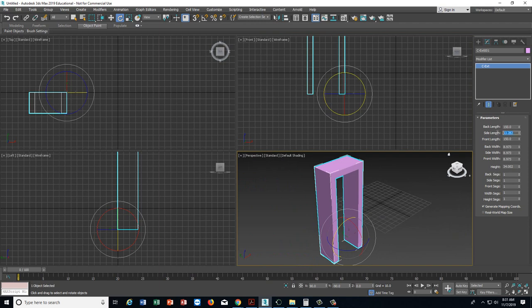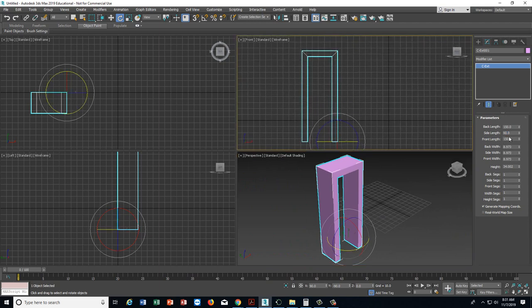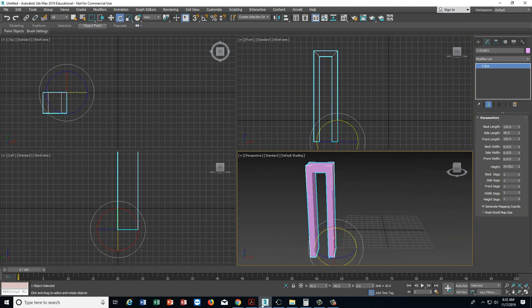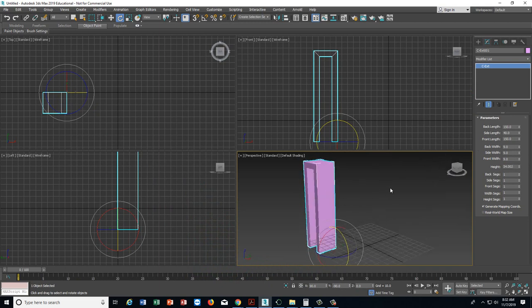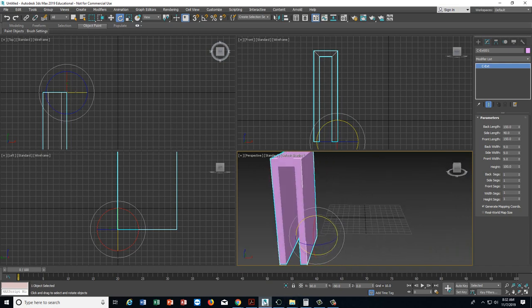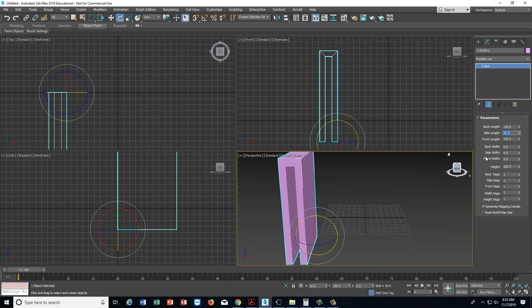On the side length, let's try changing that to 60 and come in with it until it looks a little bit better. Instead of 60, let's try 40. We're getting a little bit closer to the proportions we want. On the thickness, I'll make this 9 and hit tab, then 9 and tab, then 9 again. The height — actually the front-to-back direction — instead of 34, let's go 100. I think we're pretty close to what we want. Instead of 40, let's go 30. Now I think we have something we can work with.